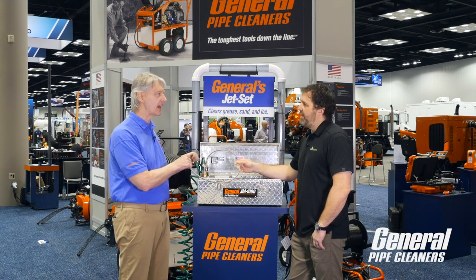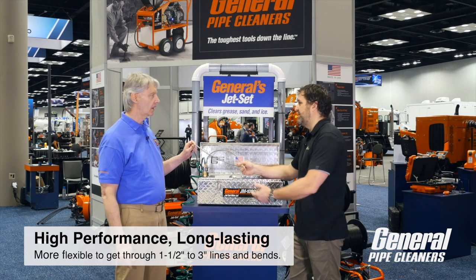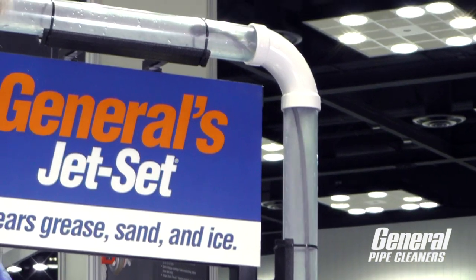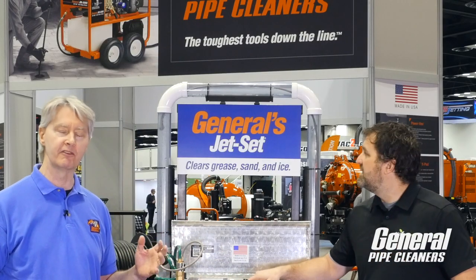You've got a Teflon core in this one, so even though it's a hair bigger, it works better. You know, I'll just demonstrate here. Just pulls itself right around the pipe. It's very easy to use.